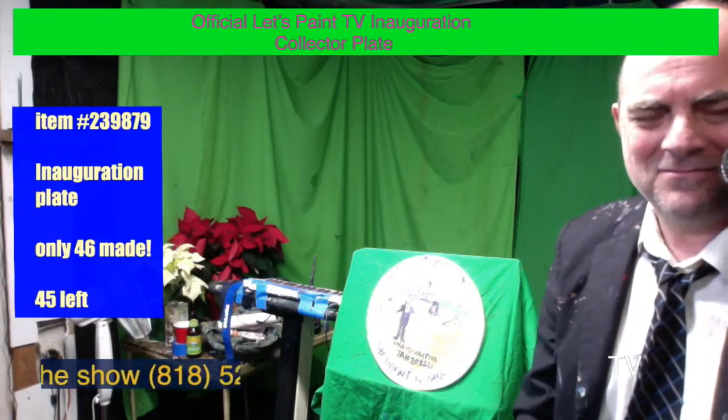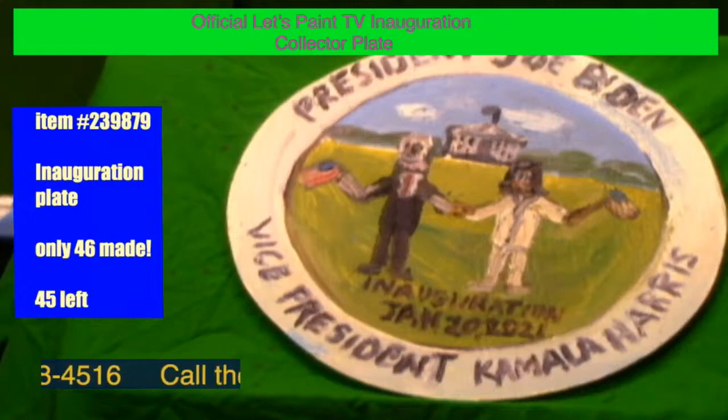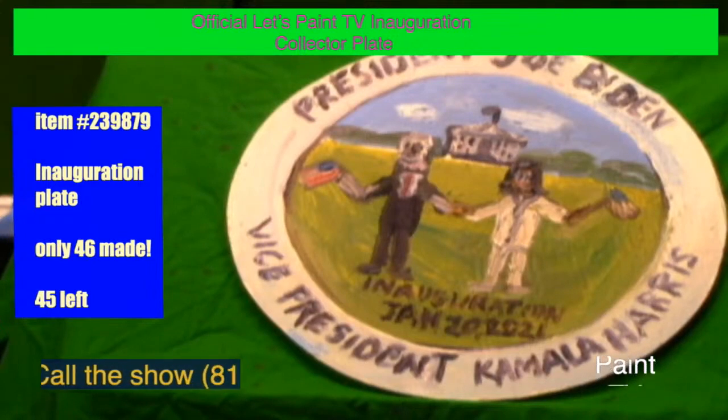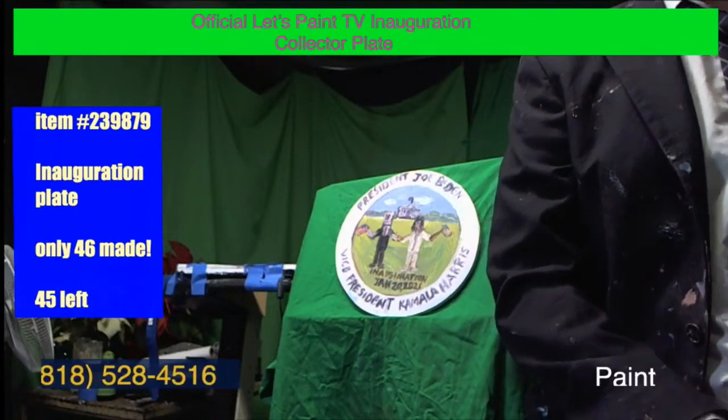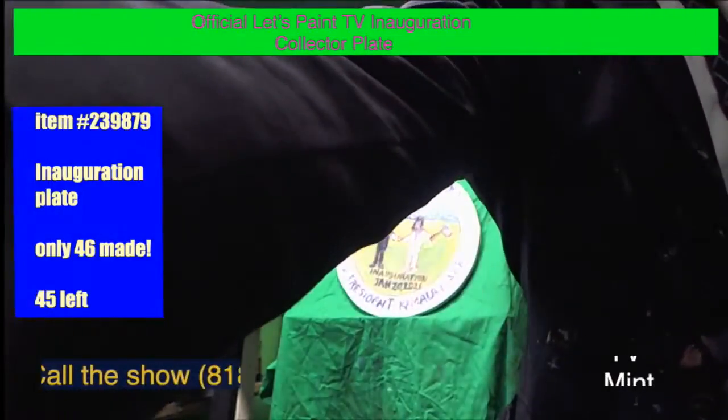I wanted to buy one, but I was wondering if you could do one with a different president. The reason is because my wife feels uneasy because she saw the Biden smell like little girl's hair. Okay, all right, thanks for the call.